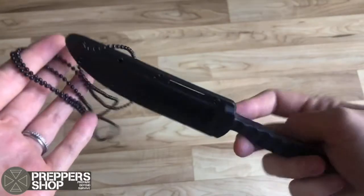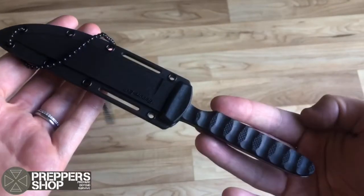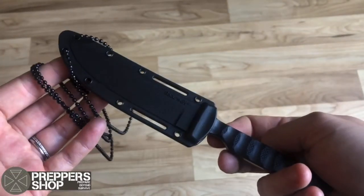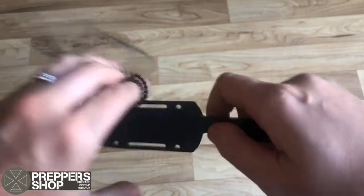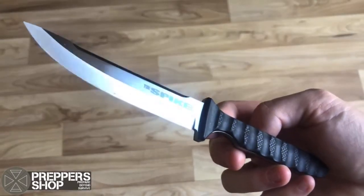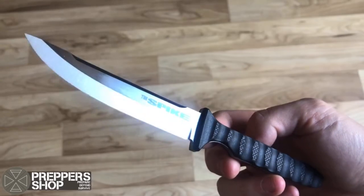Here we have the Cold Steel Tokyo Spike Neck Knife. Our Spike Series Neck Knives are slim, light, and super tough. They're razor sharp, and their zero ground blades are complemented by heavily scalloped textured handle scales that offer a comfortable yet secure grip.